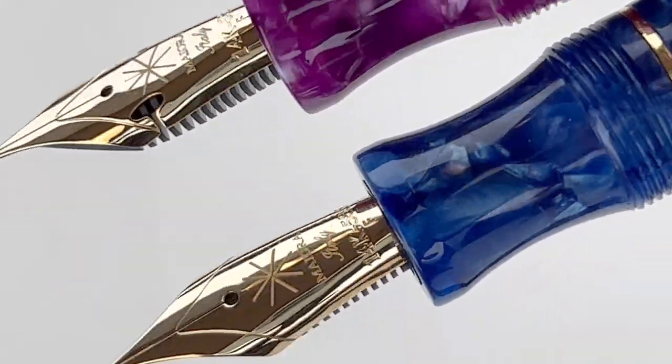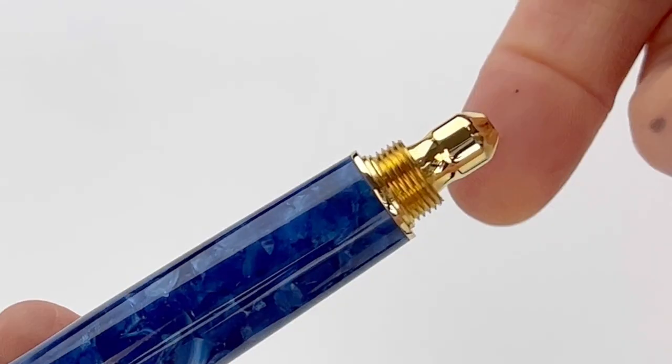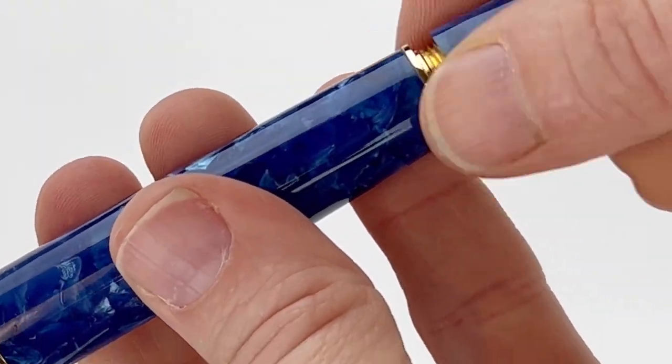Each of the pens come with a bottle of Maiora ink to match the color of the pen. So if you get the Blue Mare pen, you'll get a blue bottle of ink, and if you get the purple pen, you'll get a purple bottle of ink with the pen.